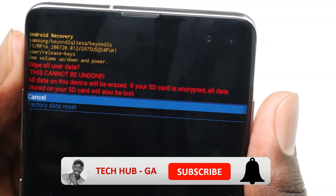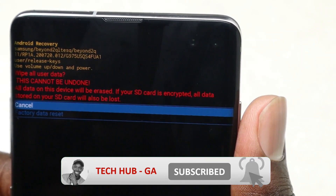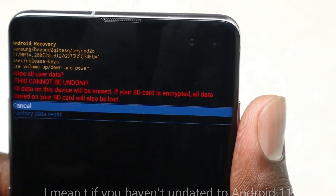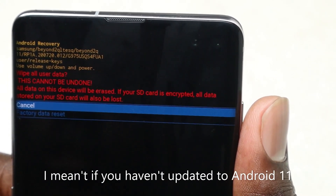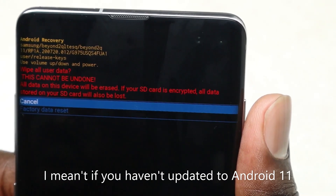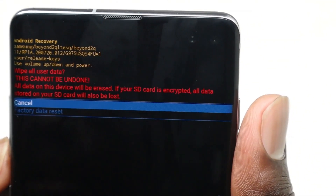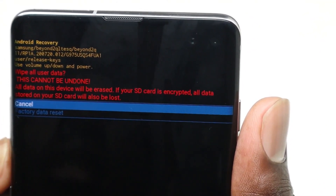Now this is where the little difference comes in. If you have the Samsung Galaxy S10 or S10 Plus and want to do a factory reset, in this step it will bring you a yes or no prompt. Use your volume down key to select 'Yes,' then press the power button to confirm.